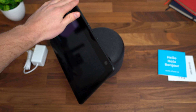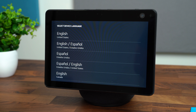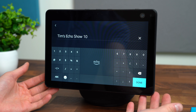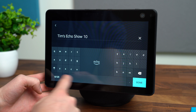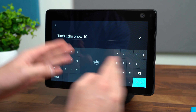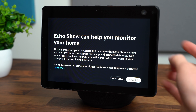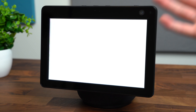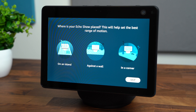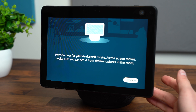Let's get the Echo Show 10 plugged in, run through the setup process, and test it out. I've done the whole setup process on the display — connected to a network, signed into my Amazon account. Now I'm naming the device. The split keyboard is pretty convenient to type on. This Echo Show can be enabled to monitor your home through the Alexa app — you can connect to it and access the camera, so it can be used as a security device. I'm going to place it on an island so it will be able to rotate and have a free range of motion. I'm noticing the motor is enabled now.